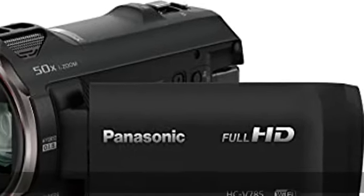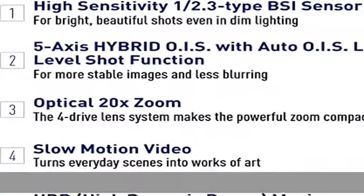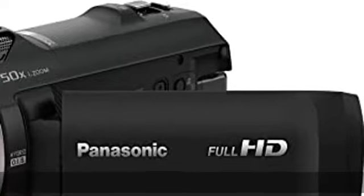High sensitivity 1/2.3 inch BSI sensor for bright, beautiful shots even in dim lighting. The 1/2.3 inch backside illumination sensor has a large effective area and 34% larger pixels than a 1/5.8 inch sensor for reduced noise in low light.